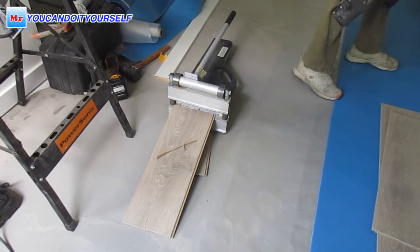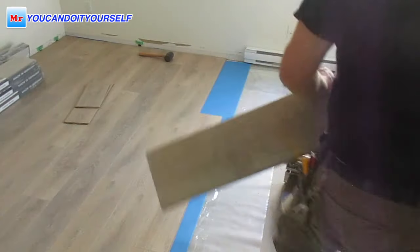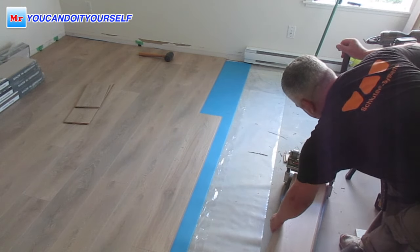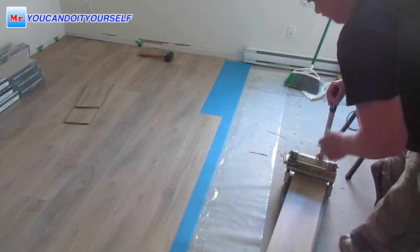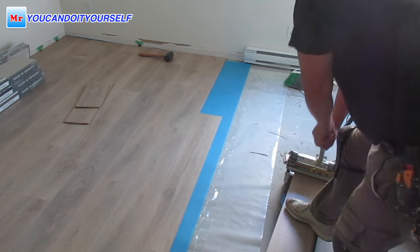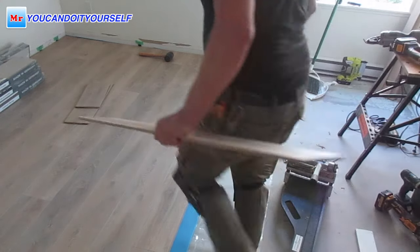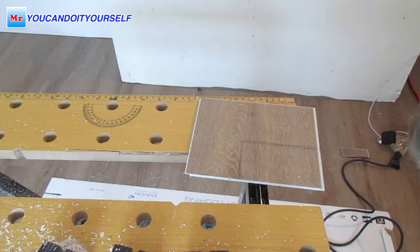If you want to work in a house, it saves your time. Look how fast it is — and no dust. I think that's the main thing people don't like when they cut laminate or vinyl floor with a miter saw or table saw.